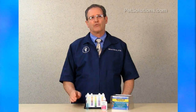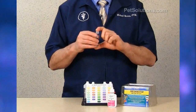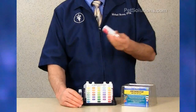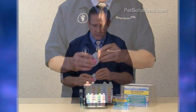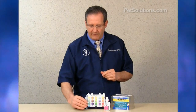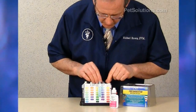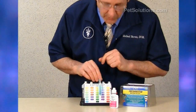Nitrite levels result from bacterial breakdown of ammonia, which stress fish and affects respiration, resulting in death. If we identify this early, we can remove it. To test for nitrite, fill the test tube to the 5 mL line. Shake the solution — there's only one. Add 5 drops, cap it — don't put your finger over the end as this could affect the results. Wait 5 minutes for the color to develop and compare it to the chart. This one's at 0, which is good.